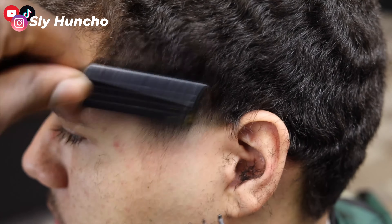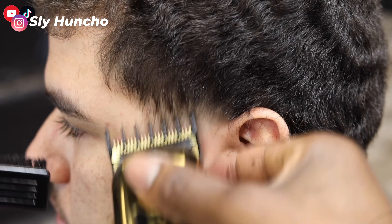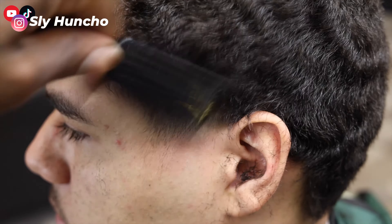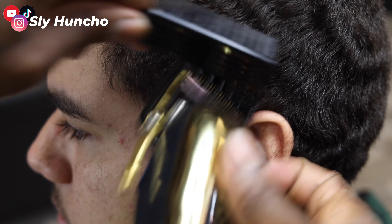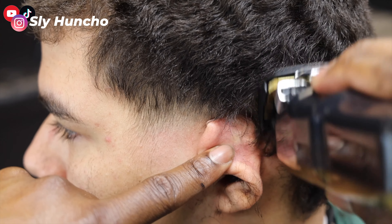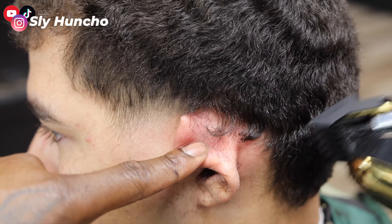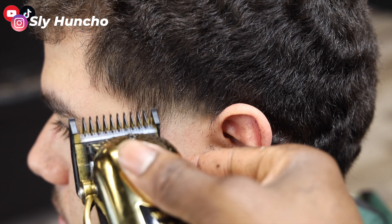Then I use my one and a half, and I flick out that next line right there. When you blend in, you just want to use your corners. You don't have to use the whole clipper, because if you use the whole clipper, then you might hit some parts you don't want to hit. And then I hit the neckline with a one and a half. It's going to help me make the line crispier whenever I do line it up. And it's always good to go back over your work.